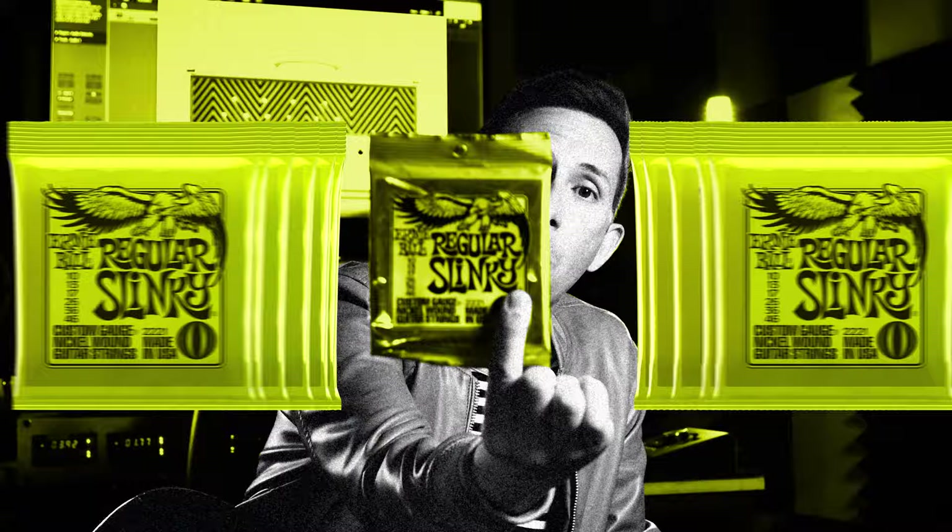We have some regular Slinkies — the first set of strings that I've ever played on in my life. We're gonna check out the Cobalts. Of course, you gotta hit those M-Steels. We've got the Pure Nickel Rock and Roll set. I'm gonna see how they feel different in my hands, how do they respond different in the low end, high end, in the mid-range, and also the fundamental frequency versus the overtones. We're going to test my ears against the lab.